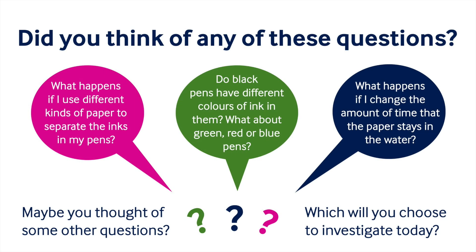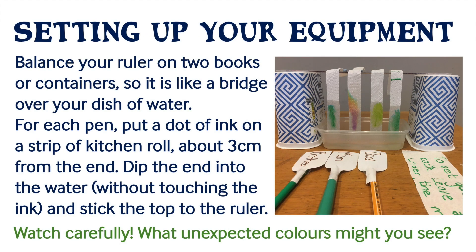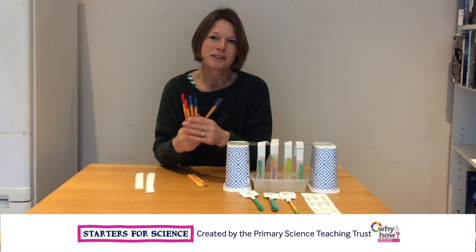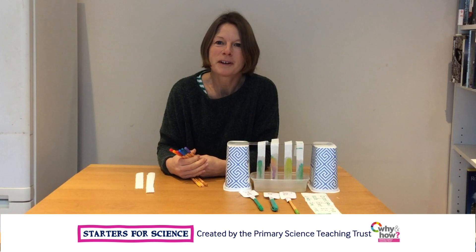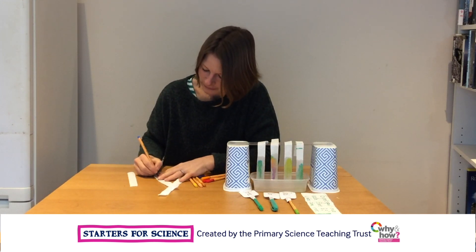I wonder if you thought of any of these questions. I'm going to try some different coloured pens now. I wonder what you'll choose to find out about today. Don't forget to tell someone what you found out. Bye!